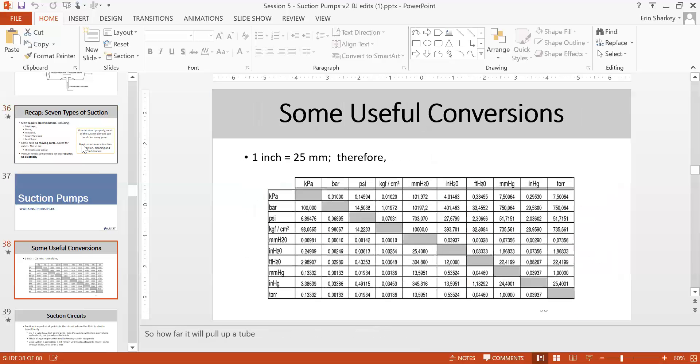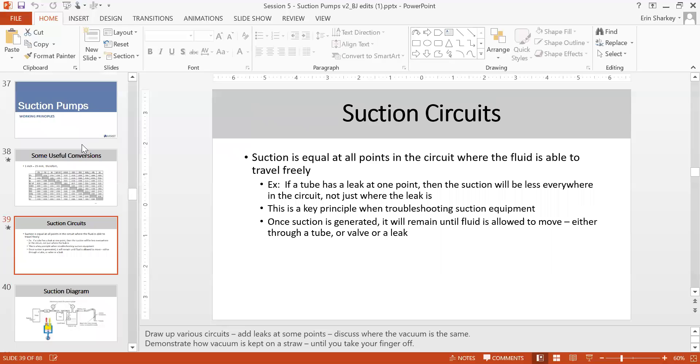Working principle — it's very important to know unit conversions because each brand uses their own: kPa, bar, mmHg, psi, or mPa. You need to know this because altitude also changes the pressure reading. For the suction circuit, you need a complete circuit that travels freely — if a tube has a leak, your suction will be less. The key troubleshooting principle: once suction is generated it will remain until fluid is allowed to move through a tube, valve, or leak.